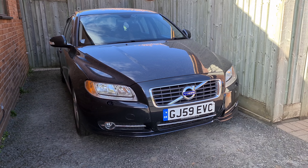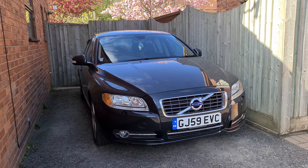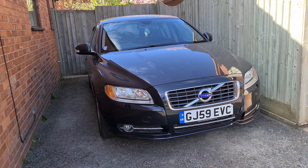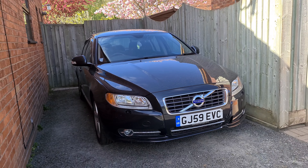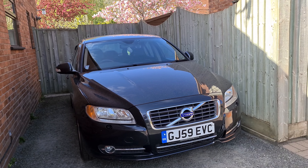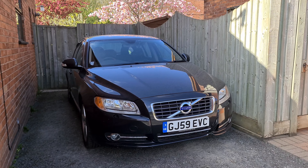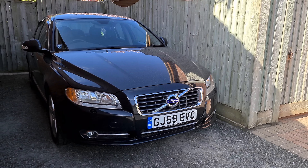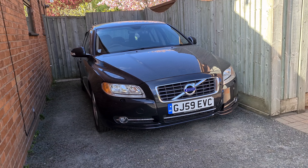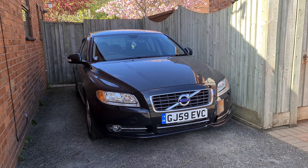First, look at service history — these cars can be fantastically reliable provided they've been looked after well. This car is fitted with the D5 motor, the 205 brake horsepower version introduced in 2009. Before that they had 185 bhp, and with the 2012 facelift they went to 215 bhp — all the same engine, just tweaked as Volvo evolved the S80 lineup. This is the second-generation S80, which started in 2007 and ran through four updates until 2014 when it was phased out and replaced by the S90.